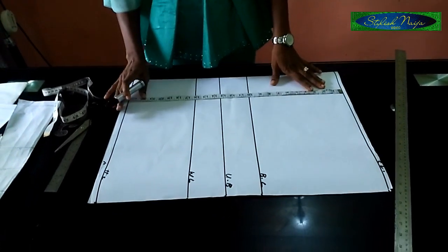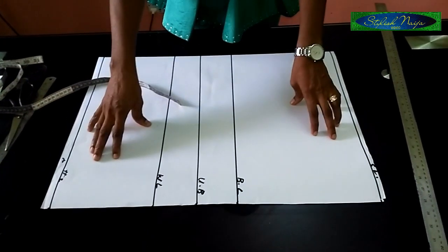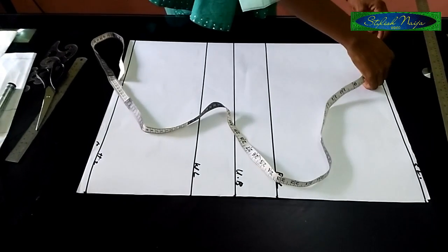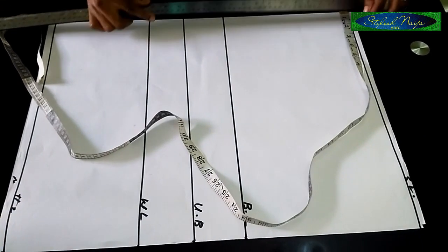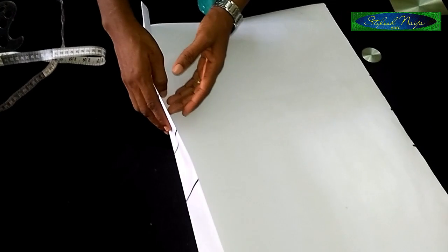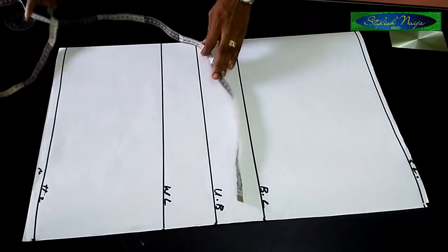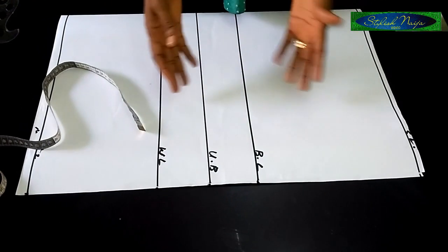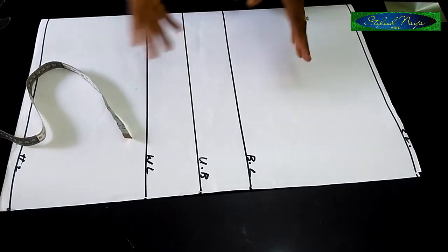I'm going to make this tutorial very detailed. For my pattern paper, I'm going to measure out three inches from this side and fold it in. So my pattern paper is now on 15 inches. You could fold your pattern and use your bust measurement divided by four — for beginners, divide your bust measurement into four, then add between four and five inches allowance. That helps you determine how to fold your fabric.